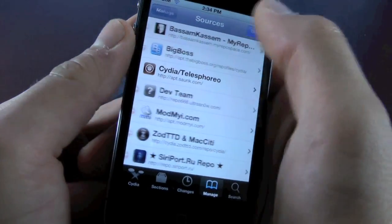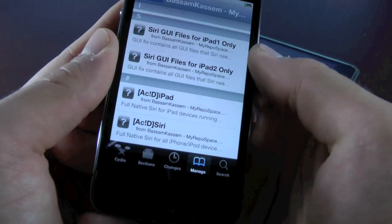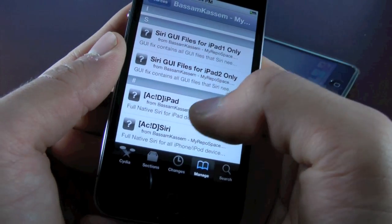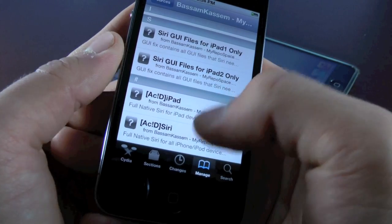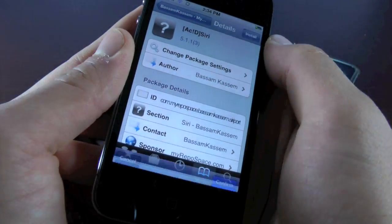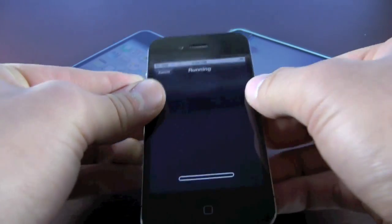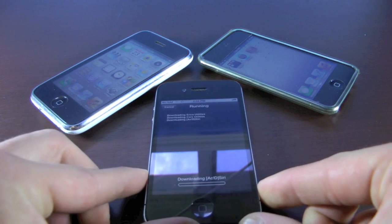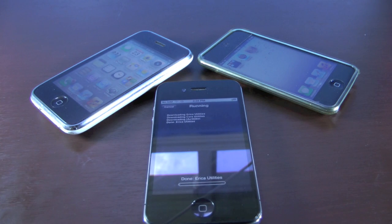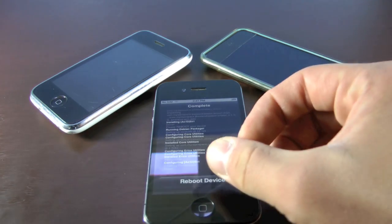Once the source is loaded, go into it and scroll down to install one of these two packages depending on your device. If you have an iPad, install the iPad version; for everybody else, just install Acid Siri. Select Install. This will take around 10 to 15 minutes depending on your Wi-Fi speed, so just set your iPhone down and don't mess with it. Once Acid Siri is finished, hit Reboot Device.